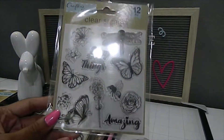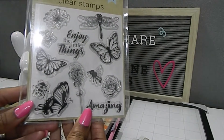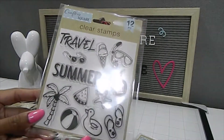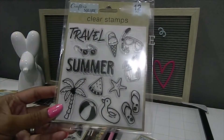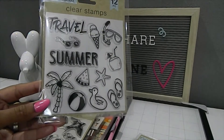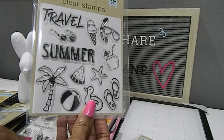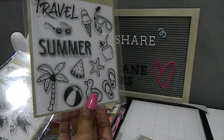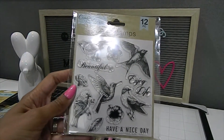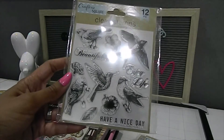This one has a lot of insects and some flowers, which would be beautiful for a spring or summer card. This stamp set right here has 12 pieces, which is also great — awesome for scrapbooking, making cards, or adding embellishments to a book. And this is a beautiful one that has birds on it with sentiments like 'Enjoy life' and 'Have a nice day' — really nice.